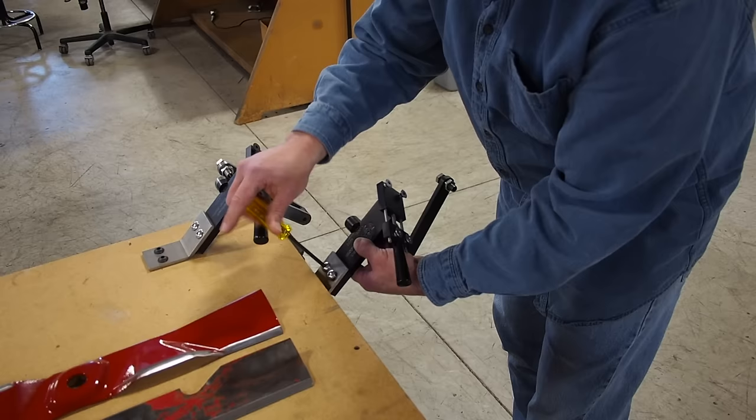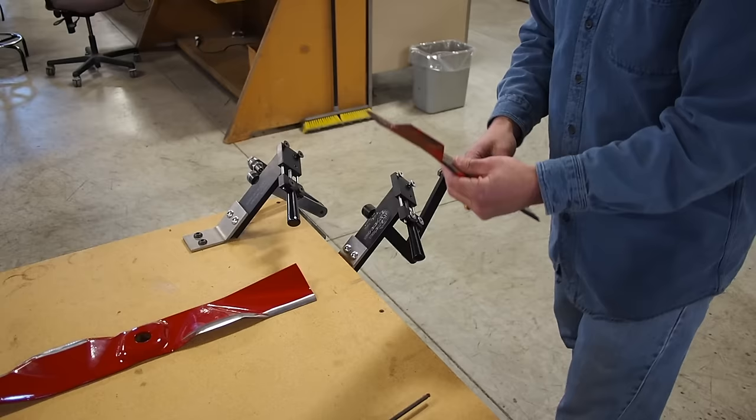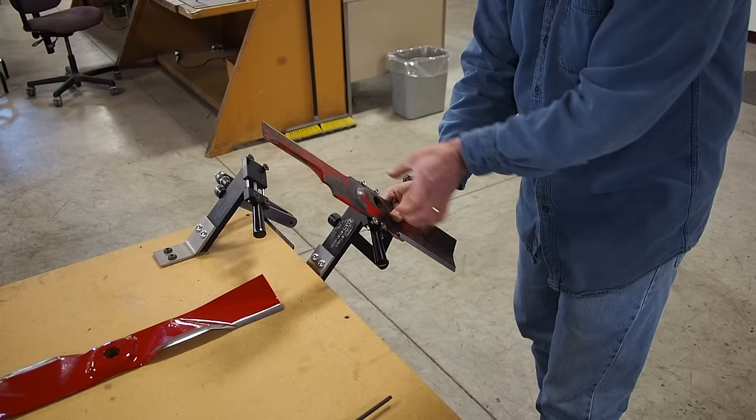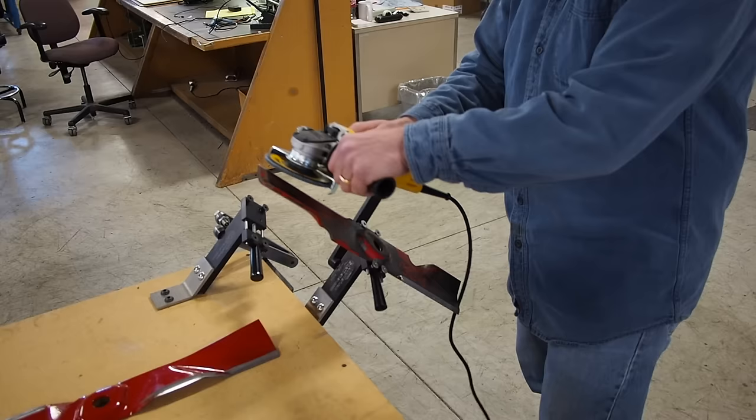I just want to show how quick and easy this mounts to whatever you want to mount it to — be it your workbench, your trailer — if you don't want to leave it mounted all the time. I personally at home just clamp mine on the bench with a C-clamp, and that's perfectly acceptable. So that's mounted and ready to go. Put in your standard blade, make sure that you clamp it in a section that will be repeatable and straight. Once you have your bushing set up, you slip this in and you're ready to grind. That's all you've got to do.